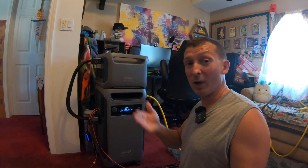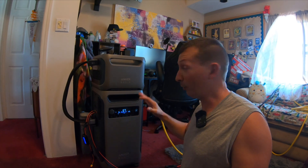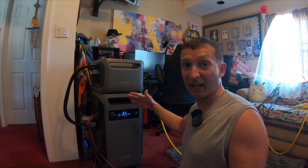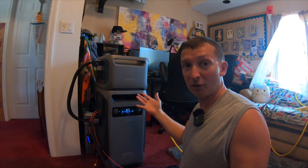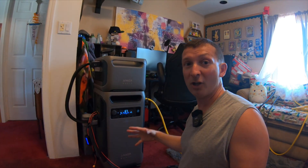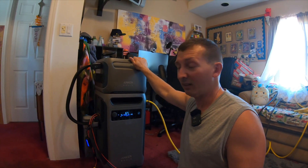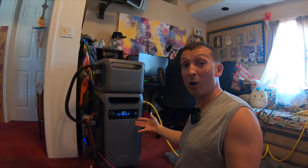These results will vary depending on your loads — how many refrigerators and freezers you have running. I didn't have my hot water tank on; it would have drained this unit really fast pulling 4,000 watts or so. A clothes dryer would also drain it super quick. For large loads like that, this unit isn't ideal unless you have many expansion batteries. You can also put two units together to double the output to 12,000 watts if needed.